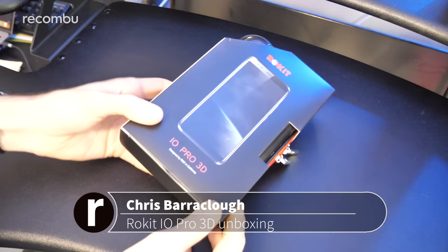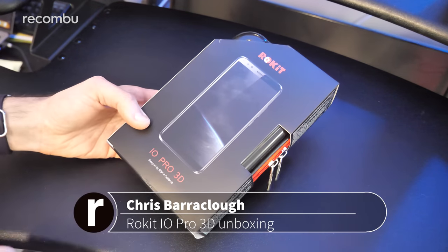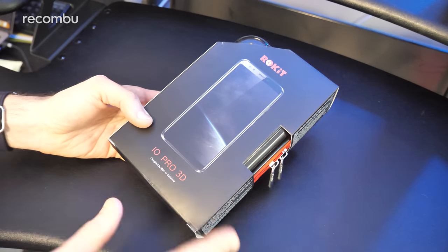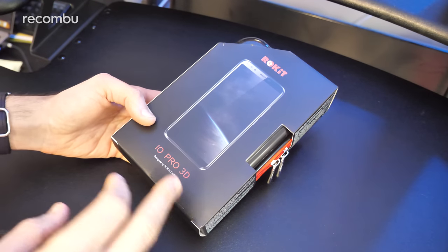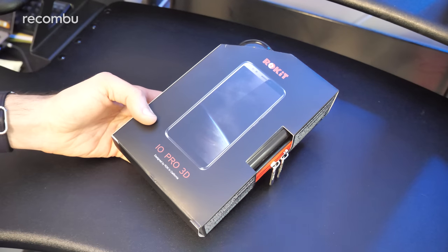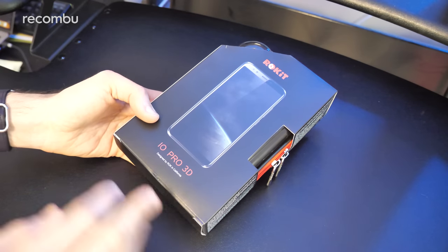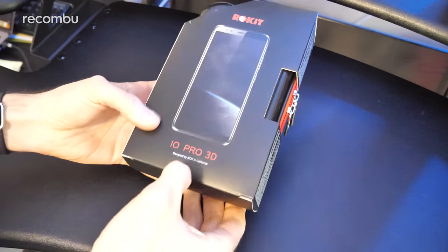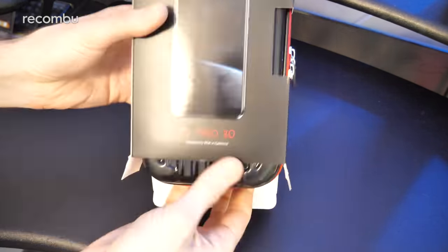Hello, gorgeous people — this is Chris from Rocombo, and I'm here with a very intriguing new handset: the IO Pro 3D from a company called Rocket. You might not have heard of Rocket before — a smartphone manufacturer that's about to go global. They've just launched here in the UK with two new smartphones. This is the slightly more premium model, the IO Pro 3D, which costs £250. You can pre-order it now on Amazon, shipping from April 4th. There's also a more budget-friendly version, the IO 3D, at £140. I'm going to give it a full unboxing and run through some of the reasons why this is one of the more intriguing new handsets we've come across.